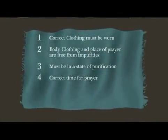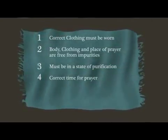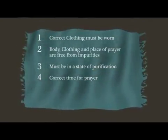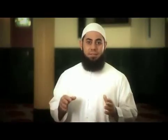The fourth prerequisite is ensuring that the time for prayer has started. Allah says: 'Verily, the prayer has been ordained upon the believers at fixed times.'